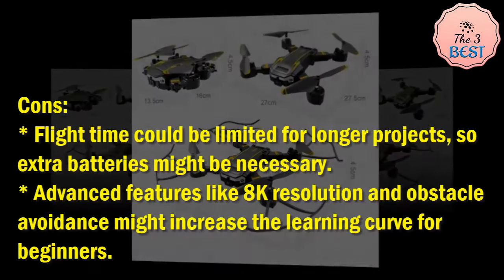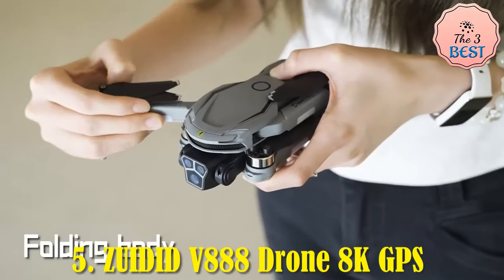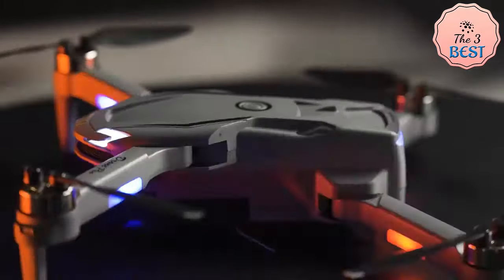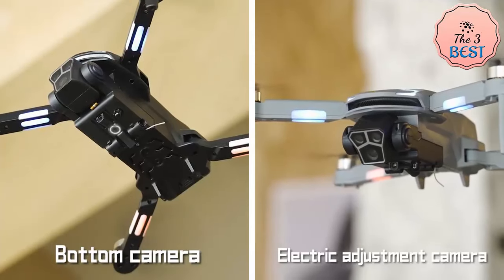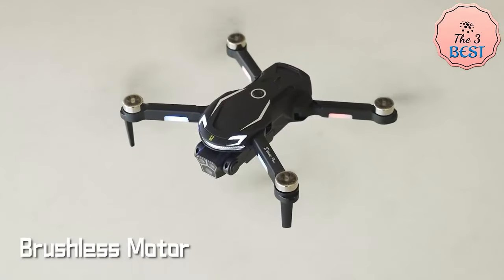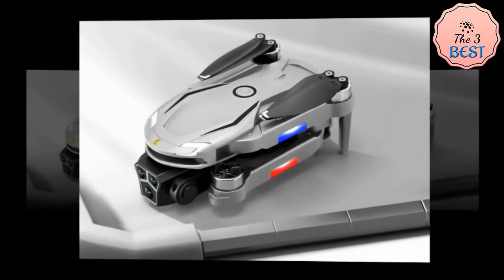The Zooted V888 Drone is a high-performing quadcopter featuring 8K resolution, triple cameras, and advanced obstacle avoidance, designed for professional aerial photography. Its impressive 8K resolution delivers incredibly detailed aerial footage, and its triple camera setup provides multiple viewing angles. The drone is equipped with GPS for precise navigation and optical flow positioning to stabilize flight in areas with weaker satellite signals.